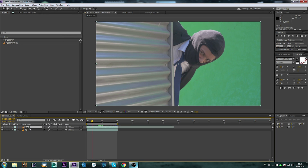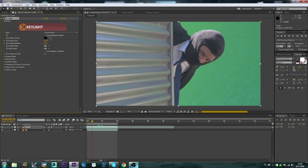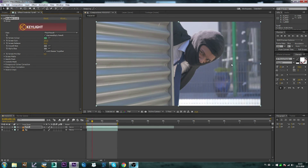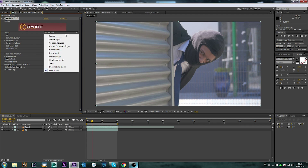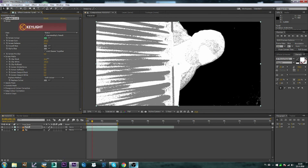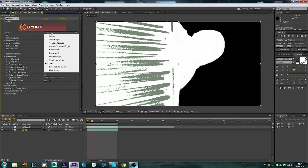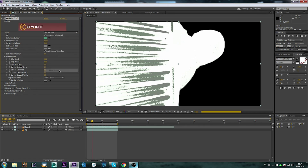I'm going to Effects, Keying, Key Light, and let's knock this away. Go up here and do Status. I'm going to Screen Matte and just mess around with the blackness a little bit until the gray is all gone, and then with the whiteness until he is completely white and the background is black. Alright, let's go to Final Result.